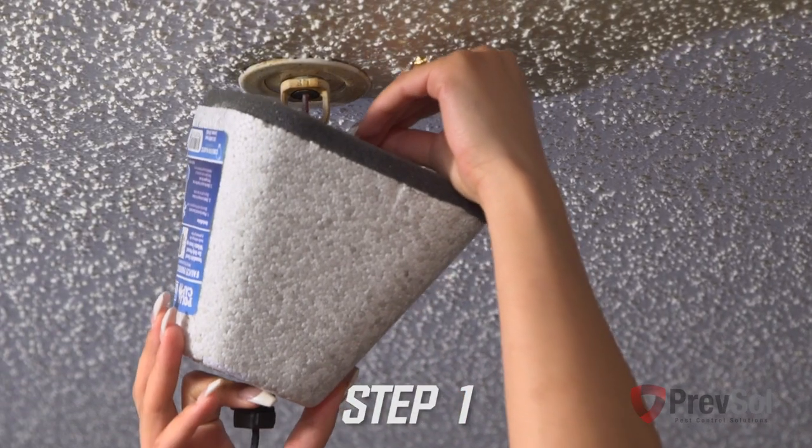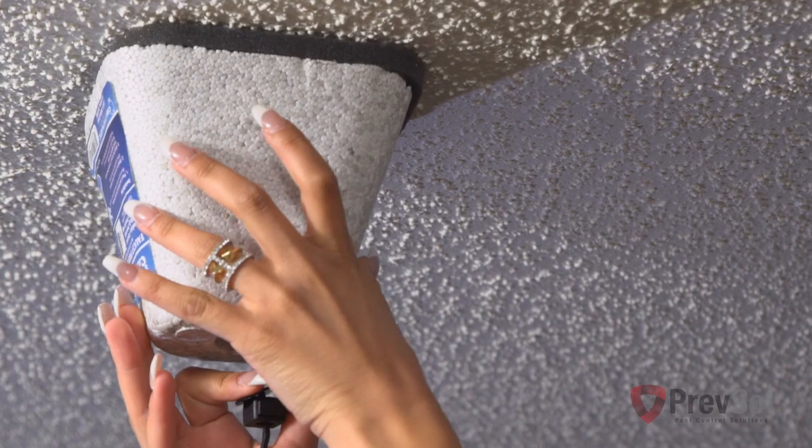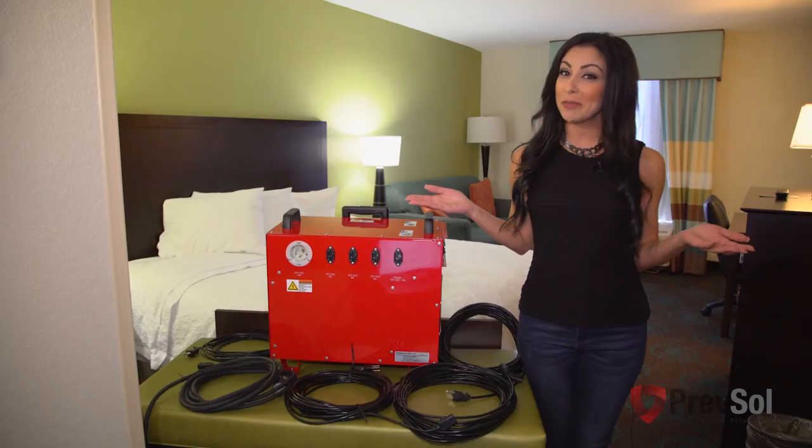In step one, make sure to cover the sprinkler heads. We recommend using an outside faucet cover available from any local home improvement store. These keep your sprinkler heads 30 degrees cooler than your room temperature.